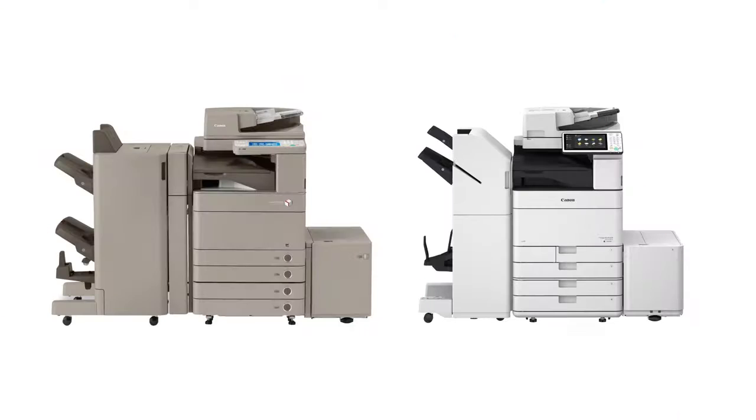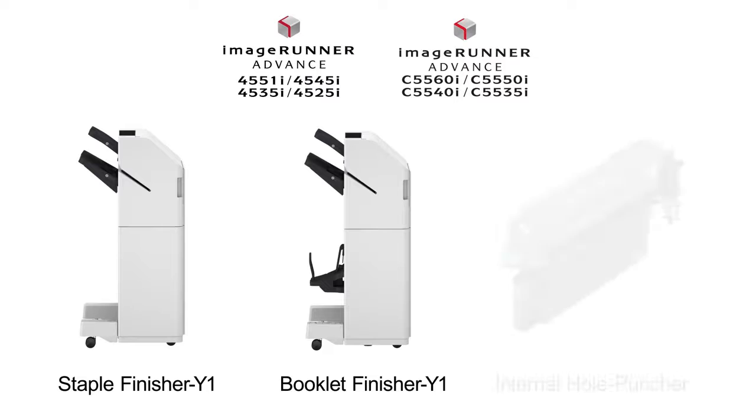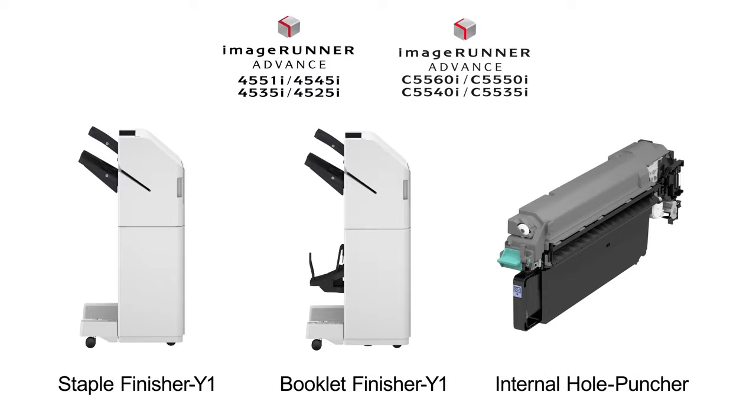This allows for a smaller overall device footprint and decreases the width of the configuration by as much as 8.9 inches over previous models. Both Y1 finishers and the internal hole puncher are compatible with the Image Runner Advance C5500 series for consistency within the lineup.